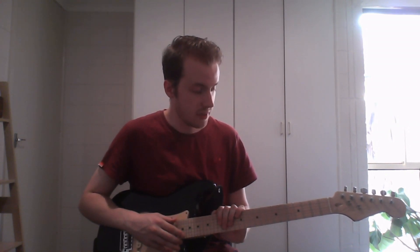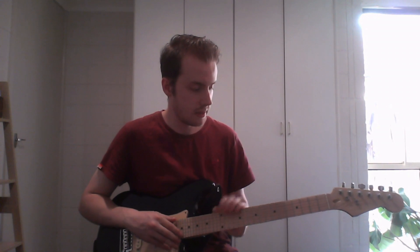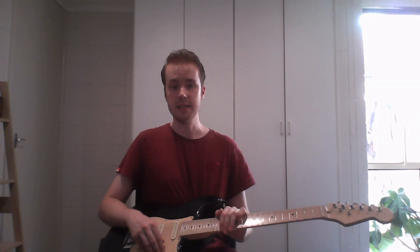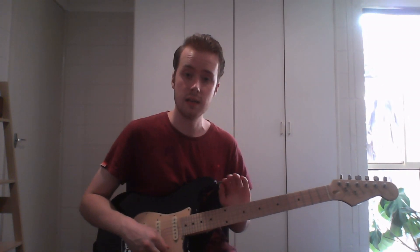So I think that pretty much covers how you can tune a microtonal guitar, at least an equal temperament one like this. Hopefully that helps. Let me know what questions you have and I'll dive into more microtonal guitar stuff in future.